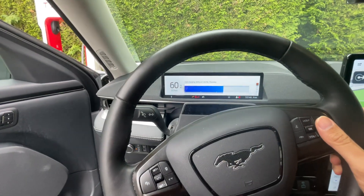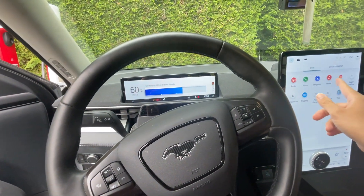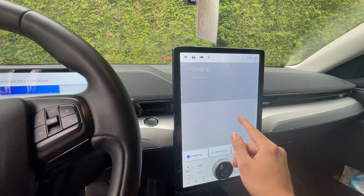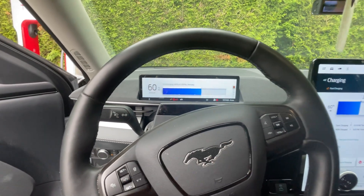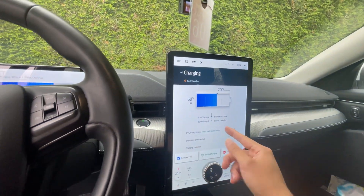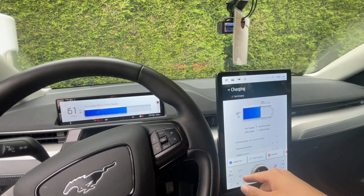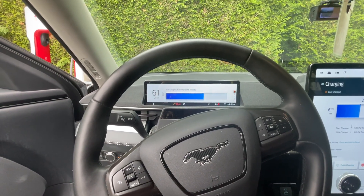Fast charging. I don't know if it shows anything on the charging. It's just fast charging, but I don't see any information about how fast it's going.